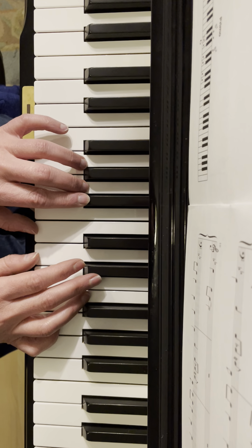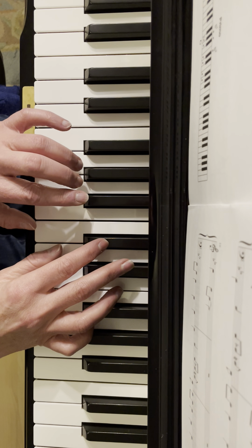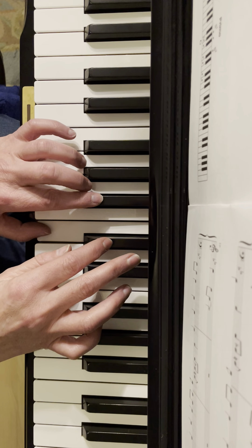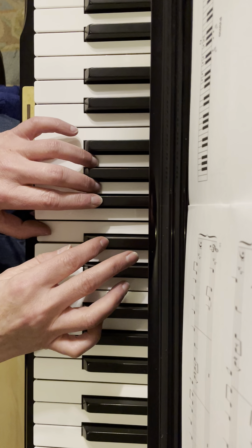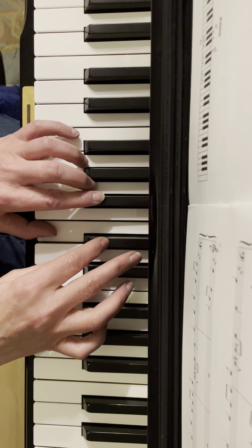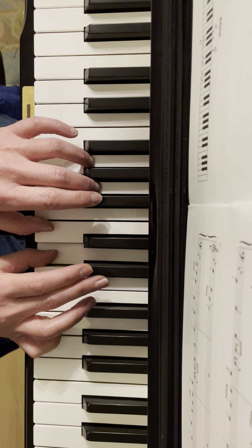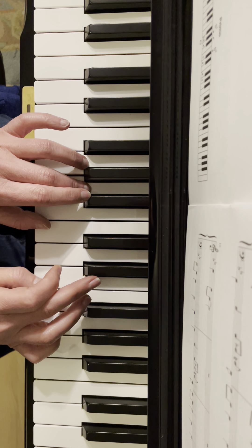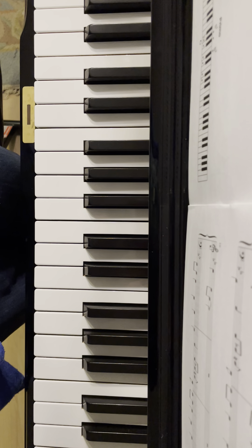One more time, all together — one, two, ready, go. Okay, that'll be good for now. I'll send you a little thing you can play along with.